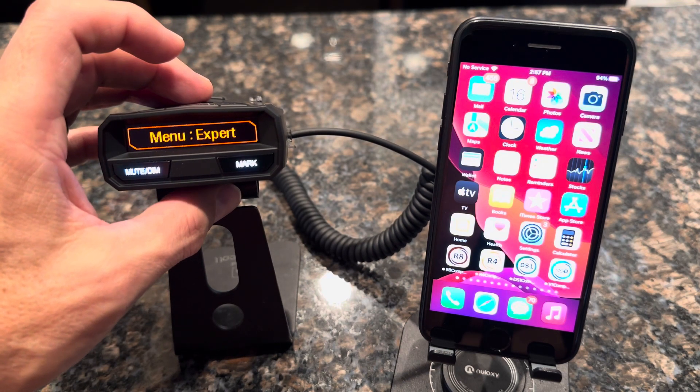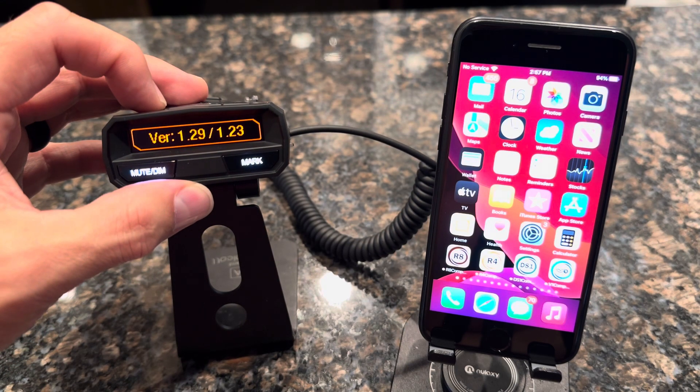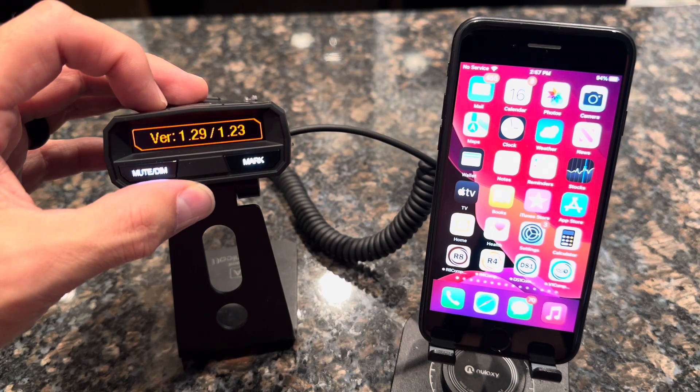Once you've made sure it's in expert menu mode, press the minus key and we'll check the firmware. You'll see the firmware is 1.29 on this detector. You want to make sure you have 1.29 or newer to ensure it has all the Bluetooth functionality that we need.